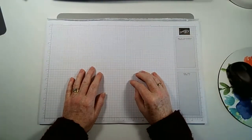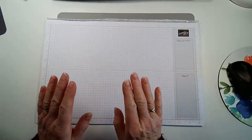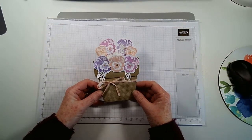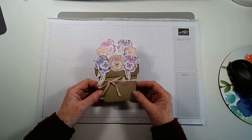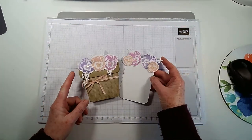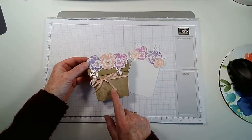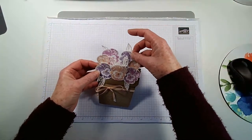Hi everyone, I'm trying to go live today so wish me luck. I've been asked for a tutorial on a flowerpot card. This was my entry to the latest Global Design Project challenge which ends today, Sunday the 19th. The colors were Fresh Freesia, Highland Heather, and Blushing Bride, and I've been wanting an excuse to make a flowerpot card so I thought I'd give it a go.